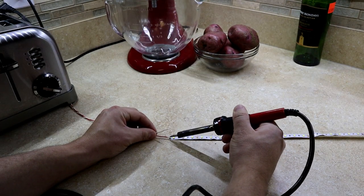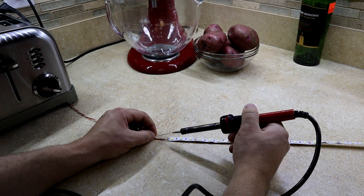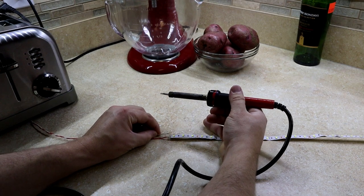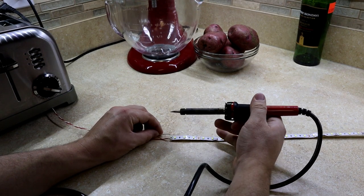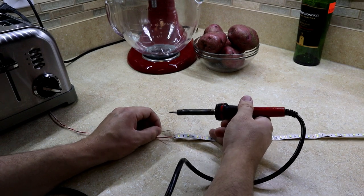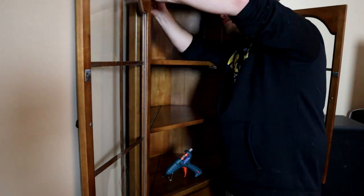When I did my under cabinet lighting I learned that soldering upside down is not easy. So to save myself some sanity this time, I soldered leads onto the strips first to give myself some wire to work with once the LED strips were mounted, and then I just wired the two leads together.